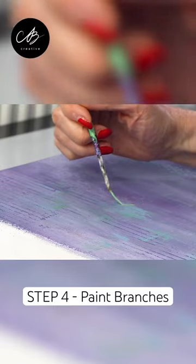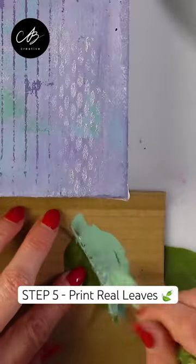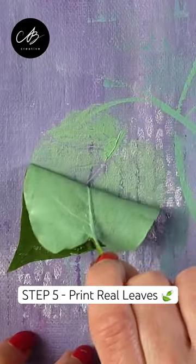Next, paint some branches. Coat some real leaves in paint and press them too. Look at how intricate they are.